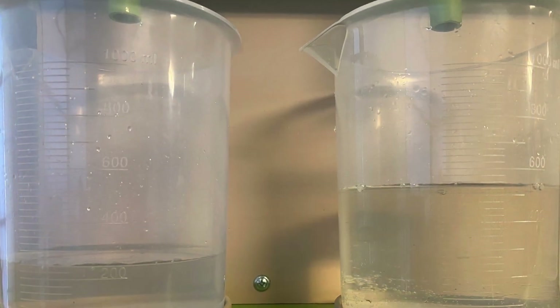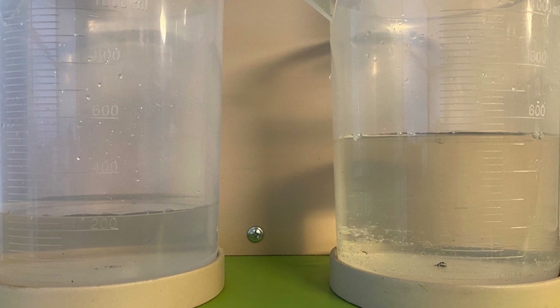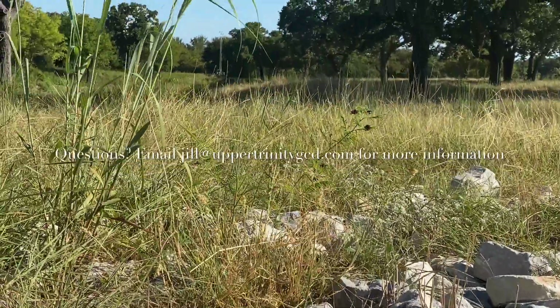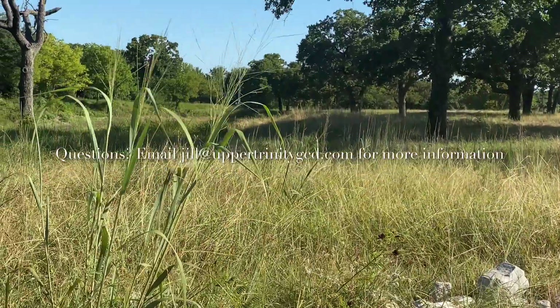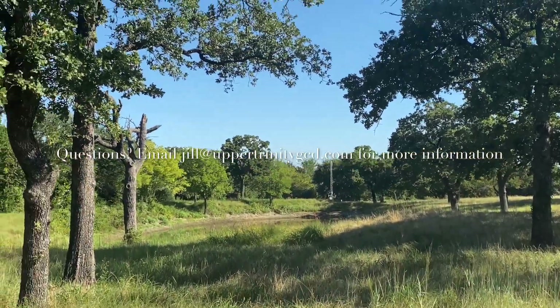Comparing it to a mowed lawn, less was absorbed and more actually ran off due to the plants we discussed earlier. Saturation is a very important component of recharging an aquifer. Make sure you feel comfortable with all of these concepts before moving on to the next video. Thanks so much for watching!